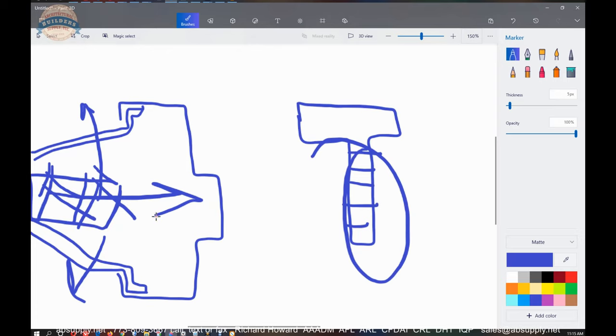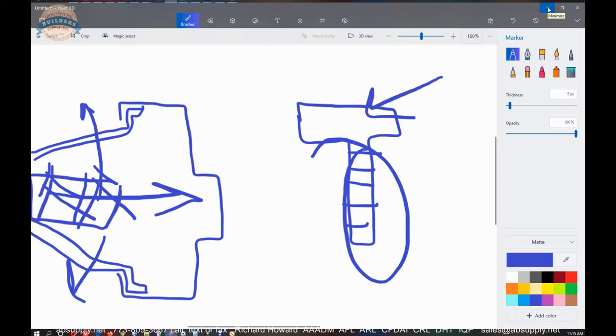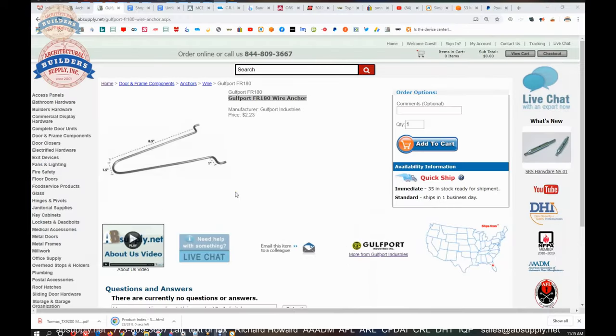I've never had people pull on a frame to pull it out, but I've had people extracting frames to realize that it came out awfully easy with a T anchor. So let's not discount the good old wire anchor in terms of its effectiveness.